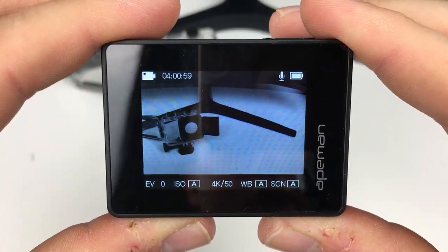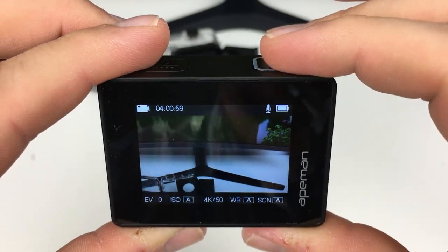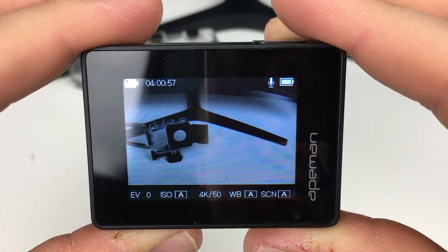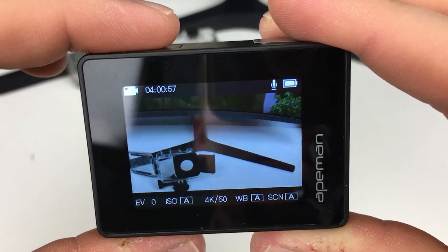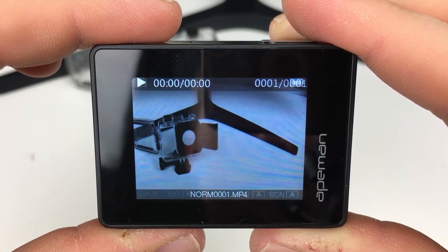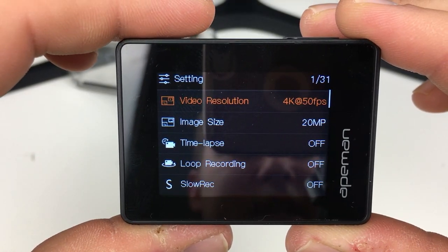From the main screen we can start filming straight away with the top record button. We can stop at any time. The left mode button allows you to take photos and then view any files stored on the SD card. On the last screen we've got settings, from where we can configure the camera.